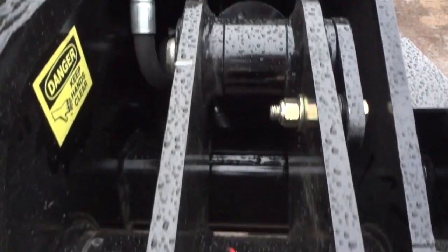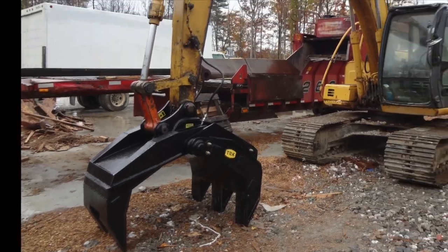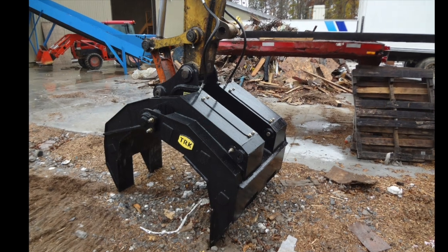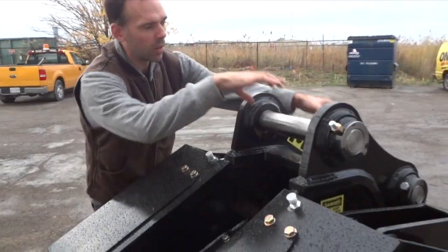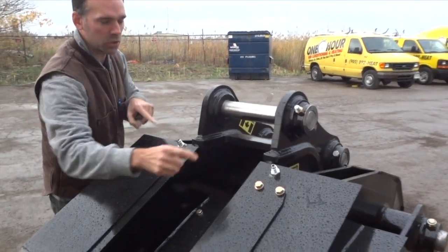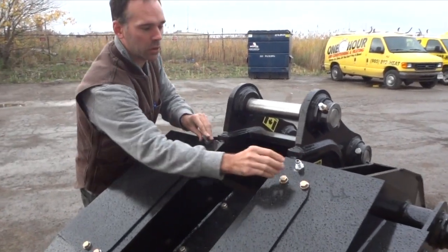The trend these days is contractors don't want to hammer pins in and out — they want the easiest way to lock onto an attachment and start working. With this grapple, all you have to do is lock on with your quick coupler or direct pin it on, then plug your two hoses into the grapple and you're ready to go.